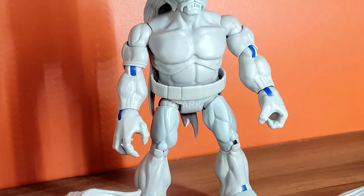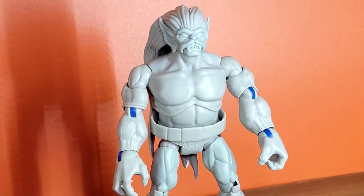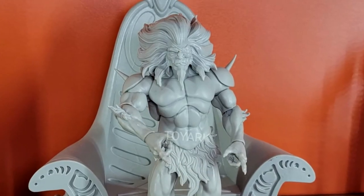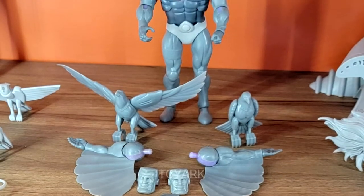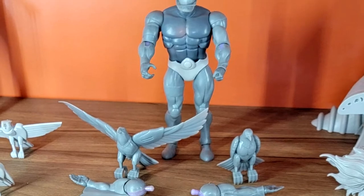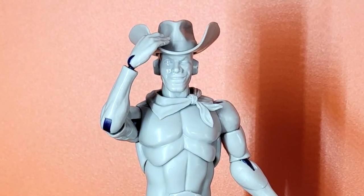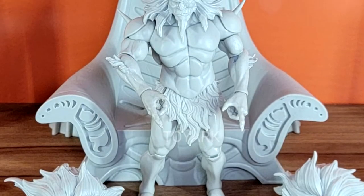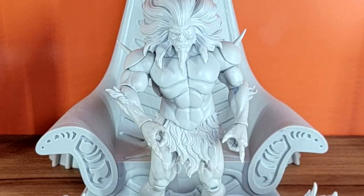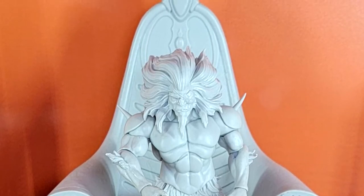In Wave 2 we saw the unpainted prototype of Windhammer, the untransformed version of Monstar, the space football player Steelwheel, and the very much awaited Bluegrass. Finally, we also got to see an additional item which was the transformation chamber throne for Monstar.